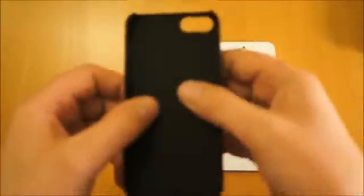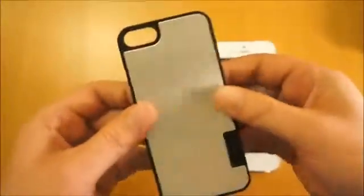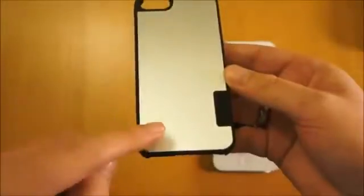The inside of the case, as we'll show you here, has a rubber feel — it's rubberised inside. It's a firm case so you haven't got hardly any movement in there, and then you've got this aluminium back.